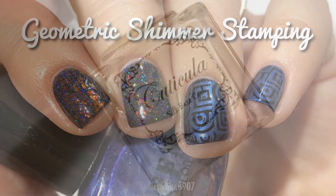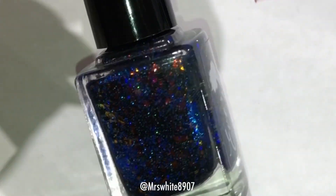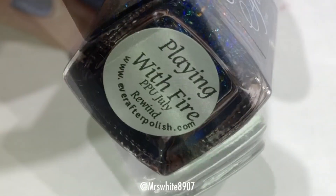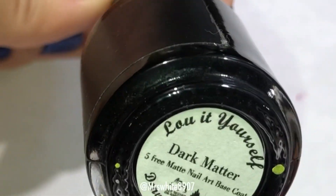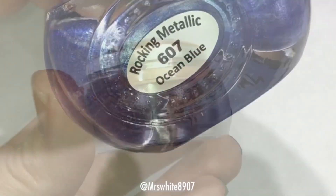For this look I used Cuticula Base Coat, Vapid Lacquer Top Coat, Ever After Playing with Fire, Bluebird Lacquer Dark Matter, and Pween in Ocean Blue.